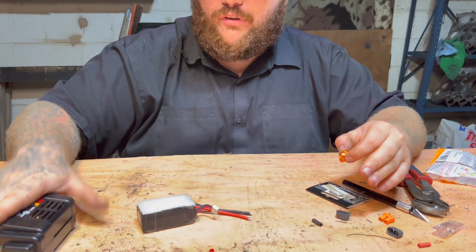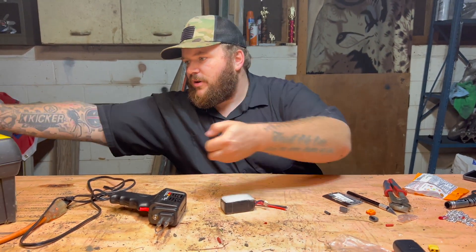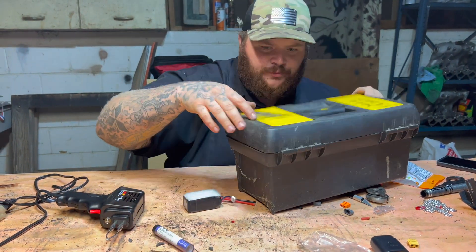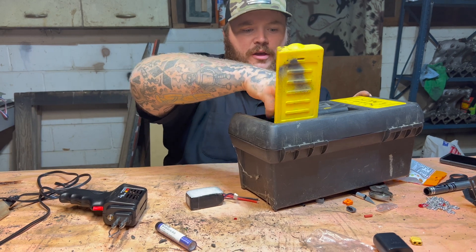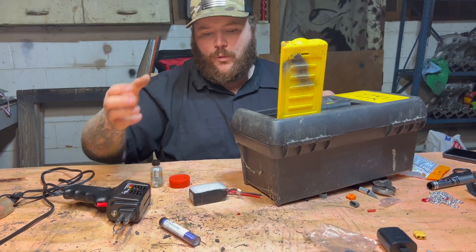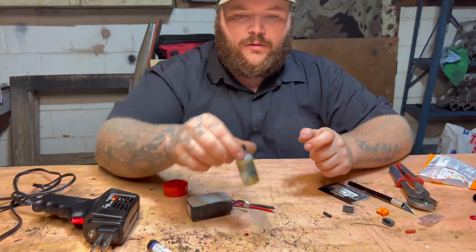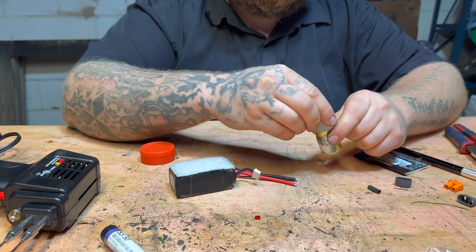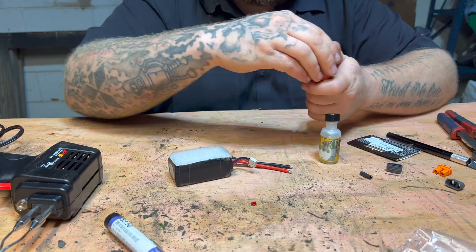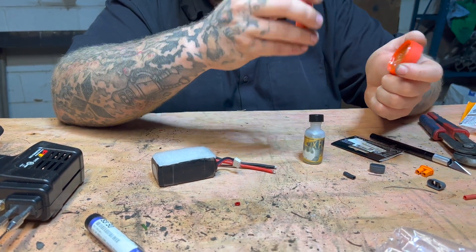When you solder, you need your soldering iron and you also need solder itself. You're also gonna need flux. Flux is what the solder will bind with on the wire or whatever surface you're putting it on. We have liquid flux with a little paintbrush end, but you can also use paste. Paste gives a little more control and soaks in better, so I'm gonna use paste for this.